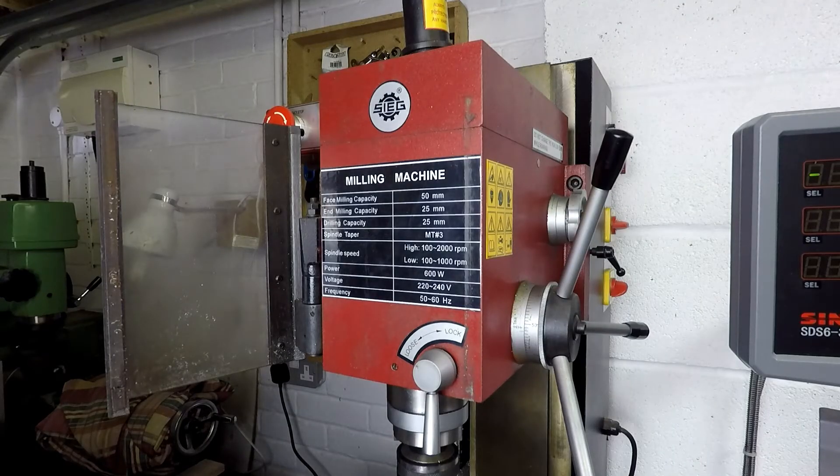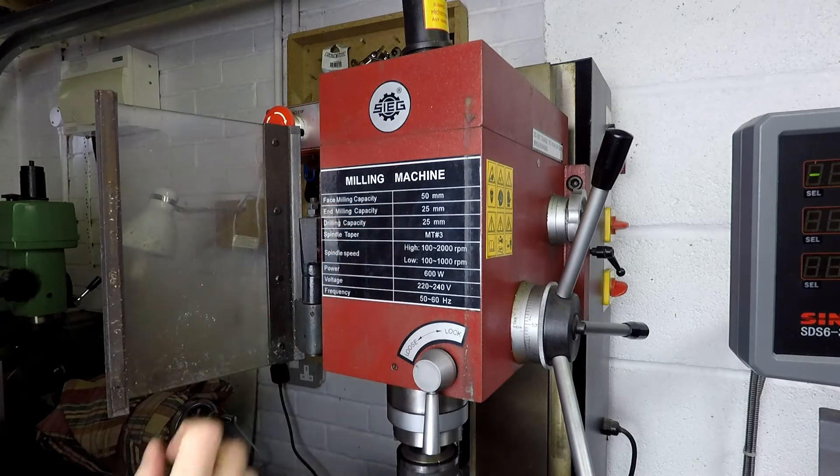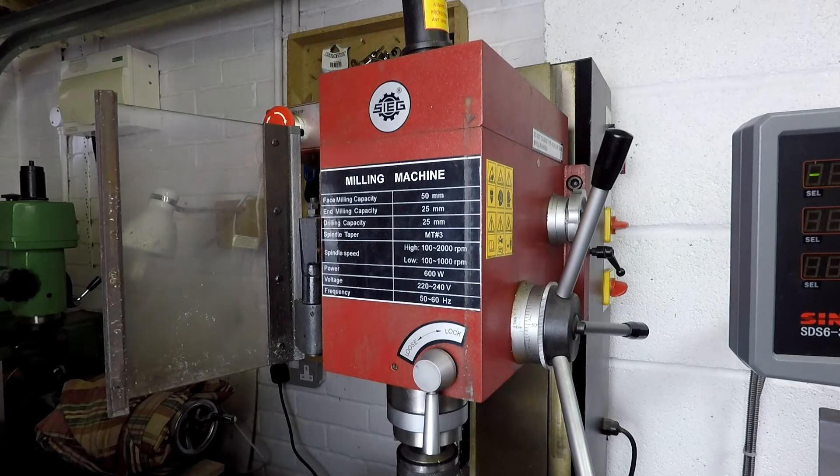If I just zoom in on the sticker on the milling head, this gives you some idea of the capacity of the machine. According to the label, the face milling capacity is 50 millimetres — so a 50 millimetre diameter fly cutter or something like that. The end mill capacity is 25 millimetres, but you're going to struggle to get anything like that with this machine, especially if you're milling steel. The maximum size end mill I tend to use is about 10 to 14 millimetres, and you can only take very light cuts — you're not going to be roughing out huge amounts of metal with a 25 millimetre end mill.